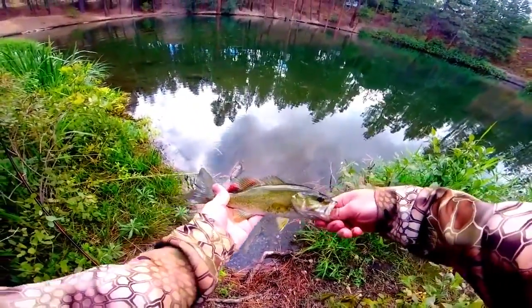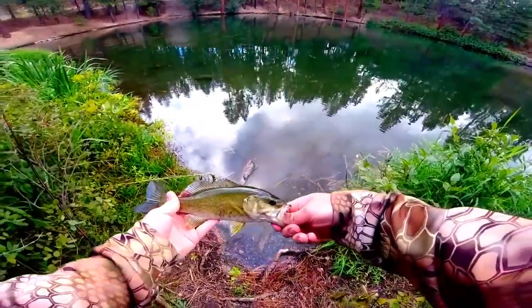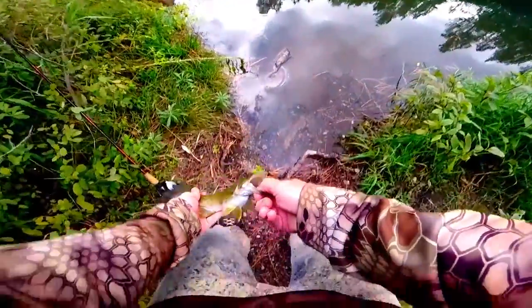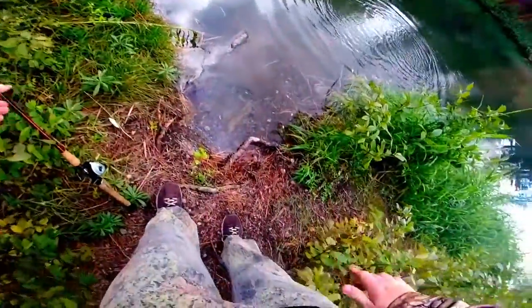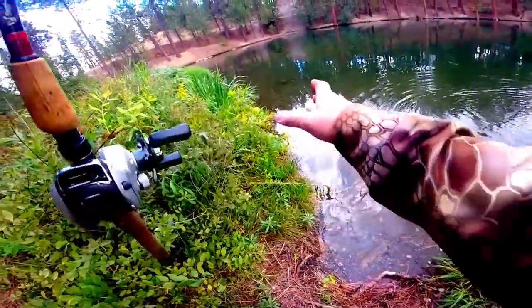For the viewers at home, a nice little view of Mr. Fish. Good size bass — that's awesome! My first ever topwater catch.